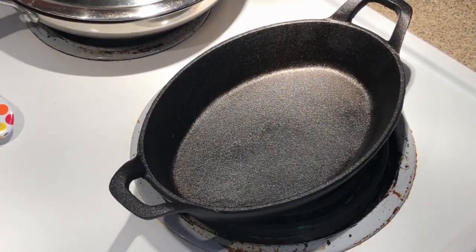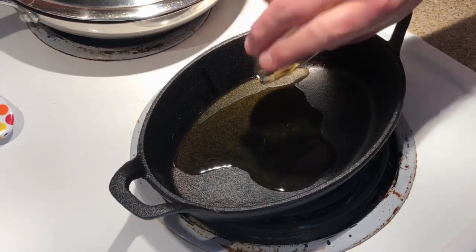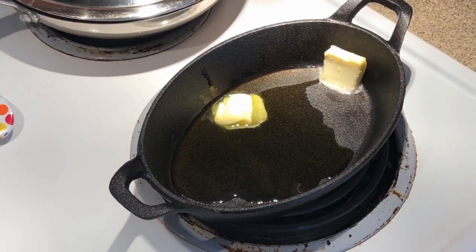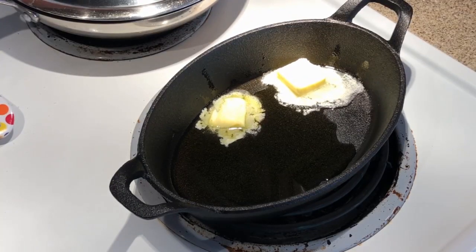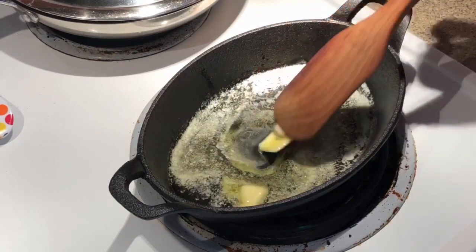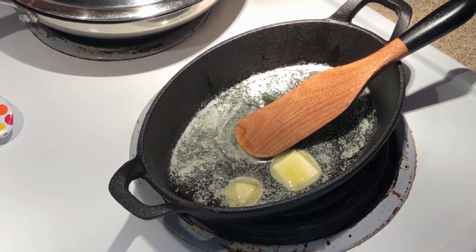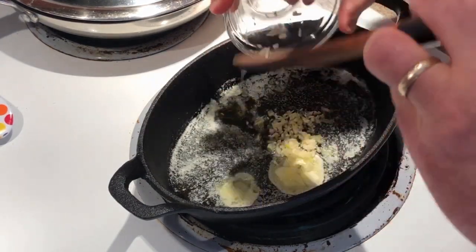All right guys, so let's get started here. Got heat about medium, medium-low, something like that. Go ahead and get our olive oil — I got about a tablespoon and a half of olive oil here and a couple tablespoons of butter. We'll let that get nice and melty here. And we're gonna go ahead and throw in three or four cloves of garlic that I have minced up, so I'll go ahead and get that in there.